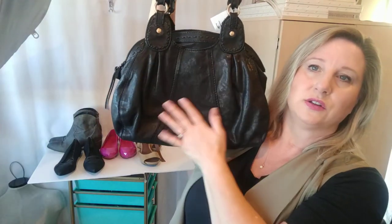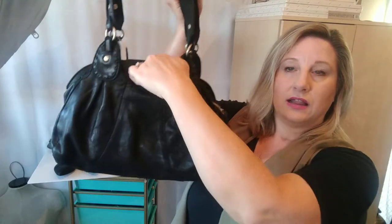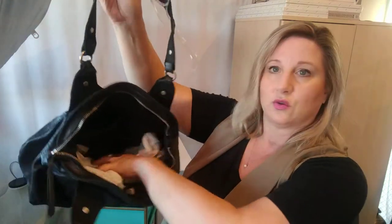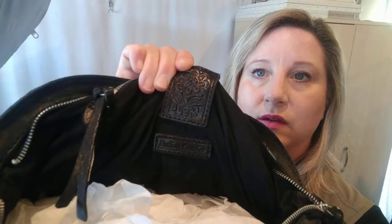This purse I bought yesterday for $9.99. It is a Lucky Brand — so it's extremely soft. I like it. It has big, deep pockets on the outside and the inside opens up nice and big. The store had it stuffed with tissue. This is the same tag I've seen in every Lucky Brand purse I've bought — they're always such soft leather. I will probably show this to my daughter before I list it because I know she likes the Lucky Brand bags.